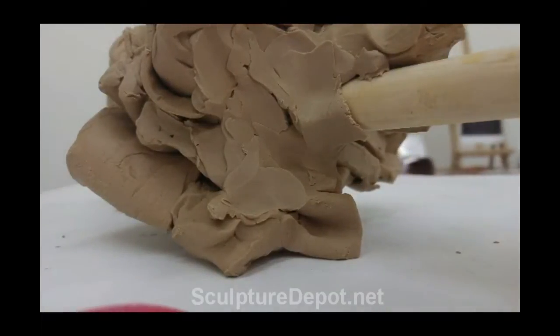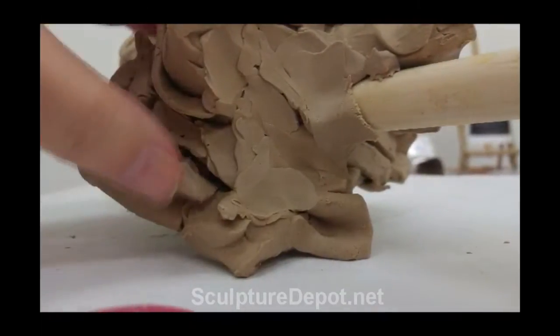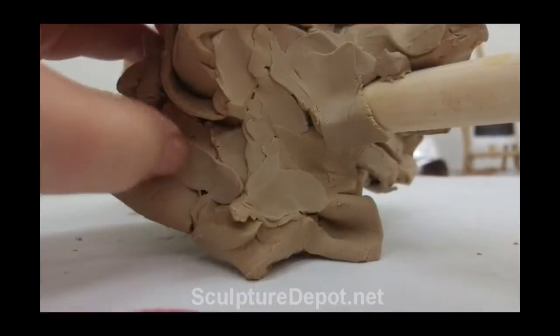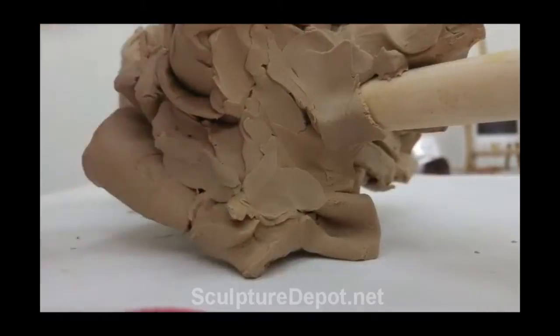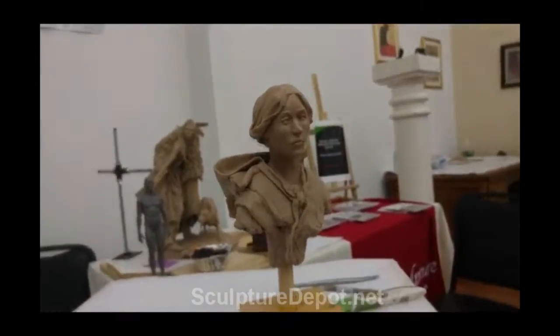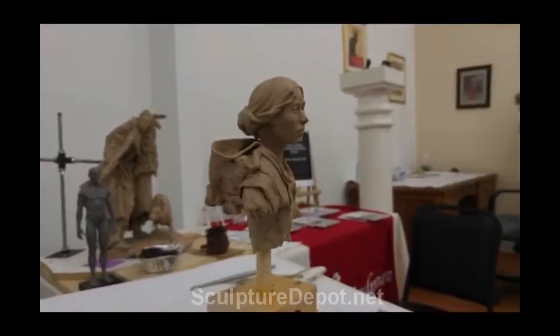Now you may not know what this clay is right now because it's not at the best angle, but I've got to fill in all the deep recesses underneath it. This is the figure I'm working on right now — the Pioneer Girl.